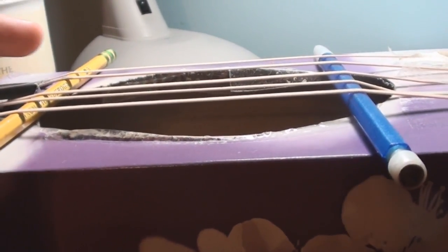These things right here help the rubber bands not get interference from the cardboard.